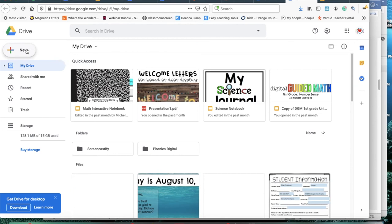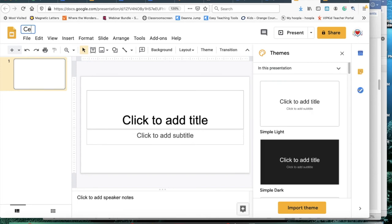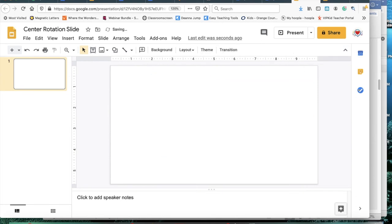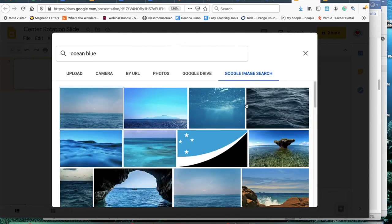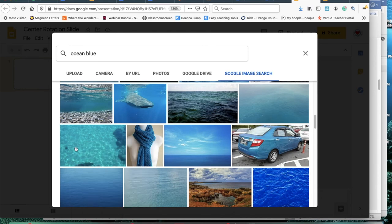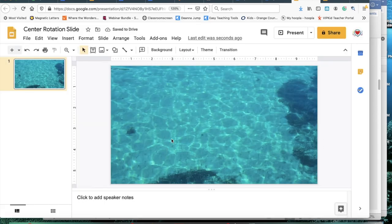I'm going to show you how I created the center rotation slide. I'm on my Google Drive — I'll go to New Google Slides, come over to the themes and exit out of that, get rid of the default boxes. First thing I'm going to do is start with the background. I'll go to Google Image Search and find a nice palm ocean blue background, similar to what I did for my morning message. Click on it and then click Insert — and there it is. Most of it will be covered anyway; I just like the calming color.